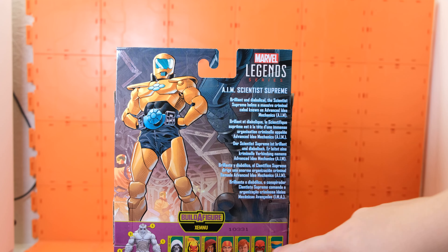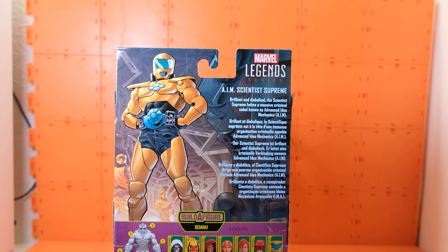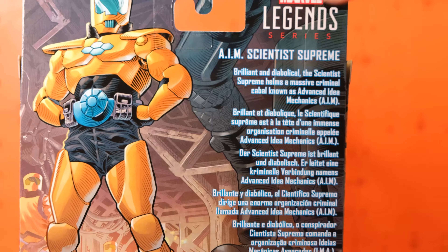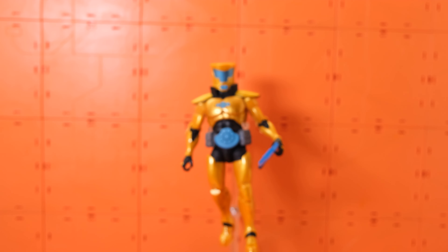Hi everyone, this is Ethos again bringing you another Marvel Legends review. Today we're looking at the Vigor, the AIM Scientist Supreme.